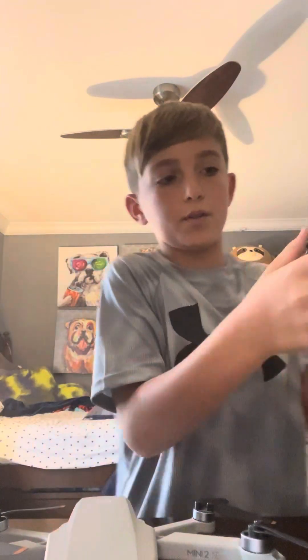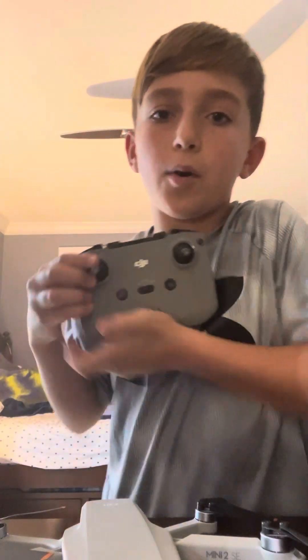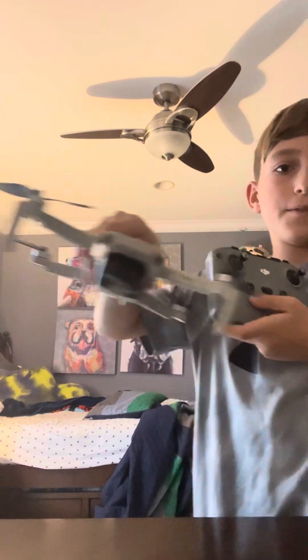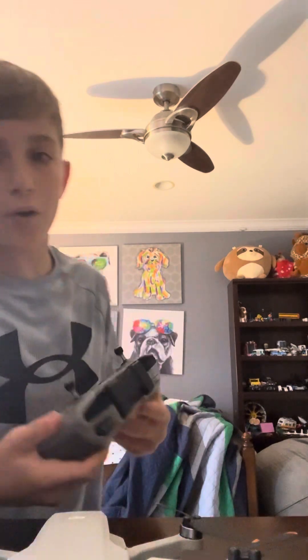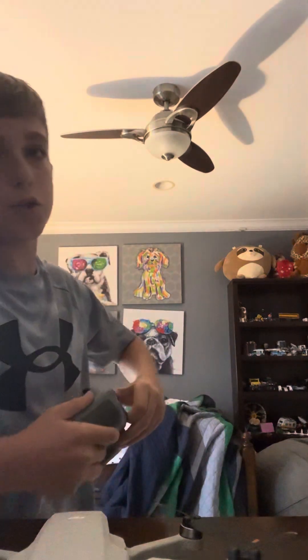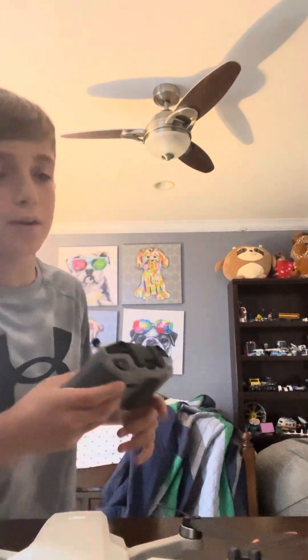And if you move the left joystick forward or back, the drone will move in that direction. If you don't fully understand this, when you get the drone it will teach you how to fly a little better, but it won't teach you everything. Once you've got that ready, you're pretty much free to fly. You can also set the height, but that's on your phone. See you guys next time, bye!